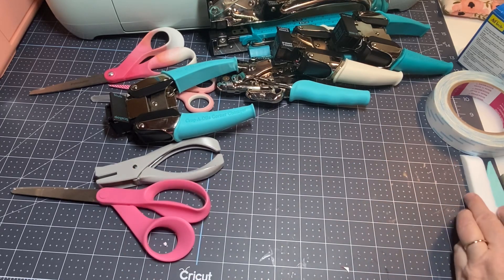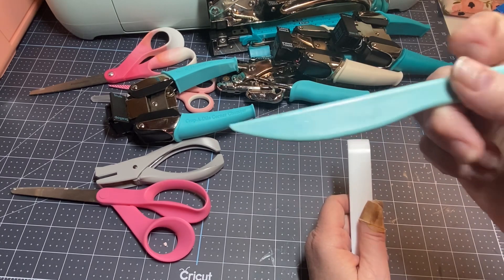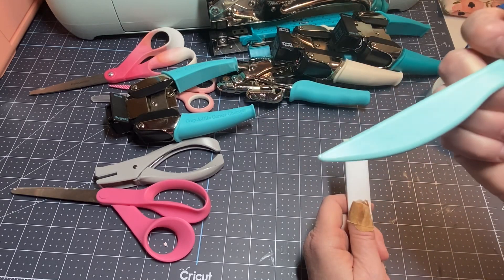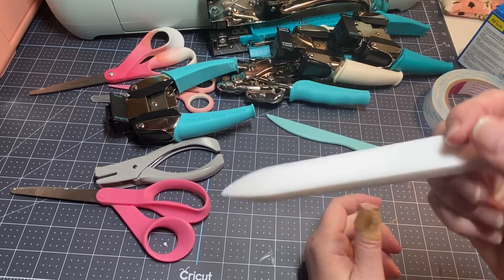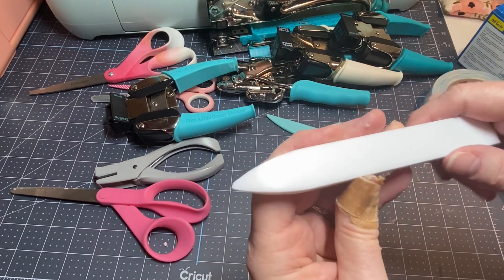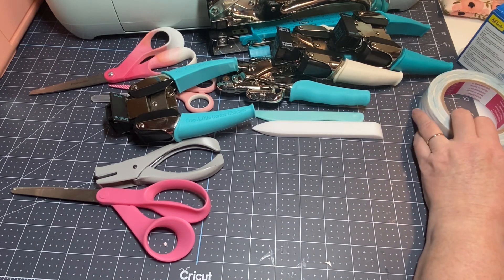Let's talk about bone folders. These old bone folders that come with We Are Memory Keepers punch boards and scoreboards are one of my favorite tools. I have several because I've used them so much, and I use them all the time mainly with my scoreboard. I also saw a Teflon bone folder on a YouTube channel and bought it on Amazon — it was a great buy, I love it.